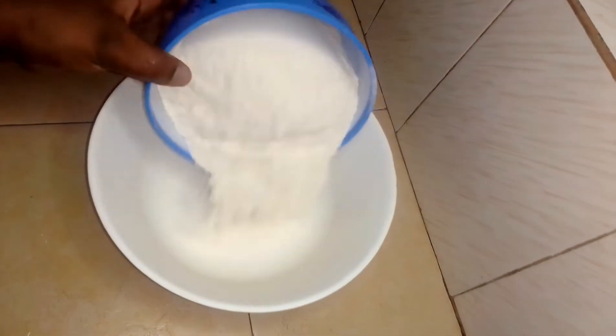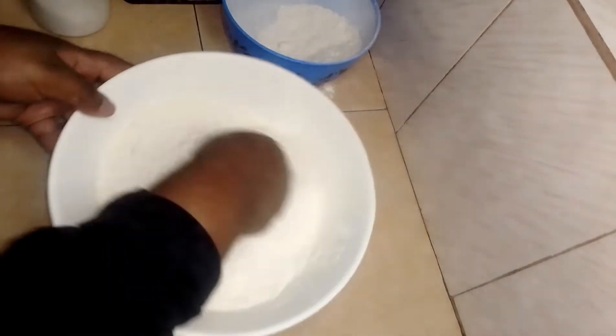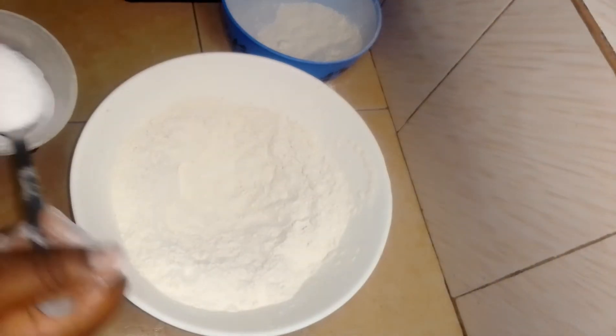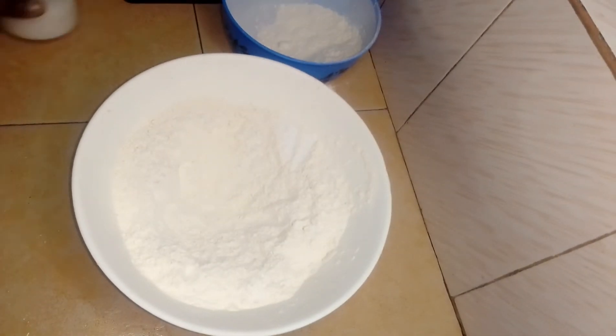Then in a bowl I'm going to put 400 grams of wheat flour, half a spoon of salt, and one spoon of butter.